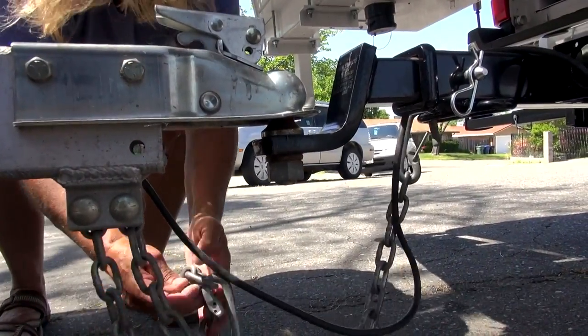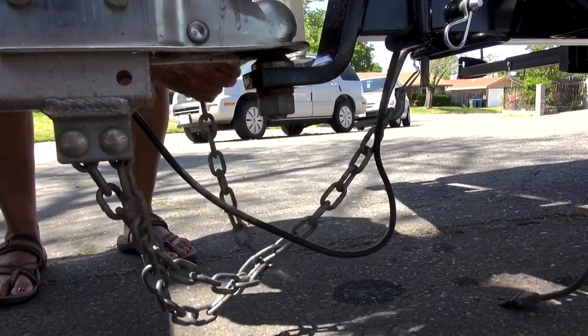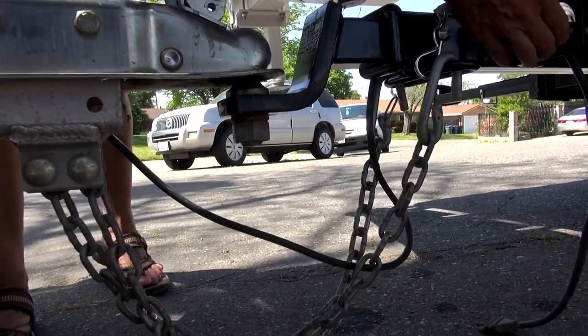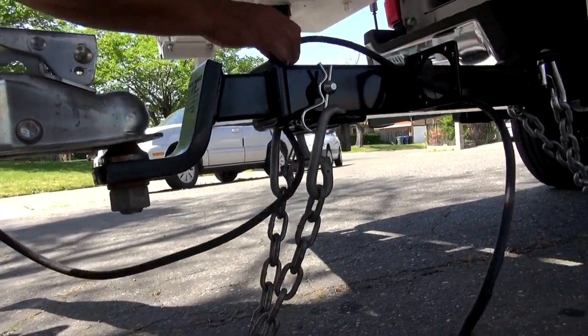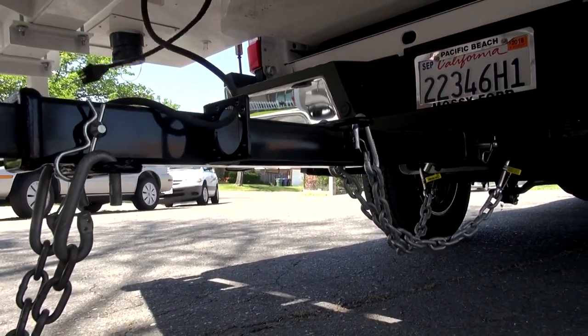With the extension safety chains already anchored to the hitch, the trailer safety chains hook to the extension. Luckily, the trailer light's cable is long enough to reach the truck's receptacle and plug in with just about the right amount of slack.